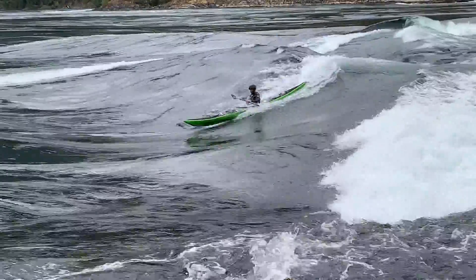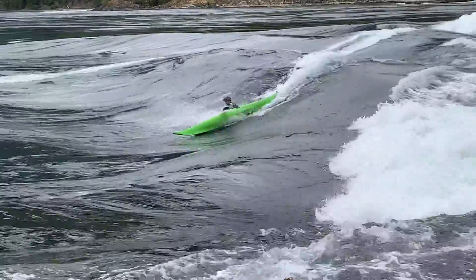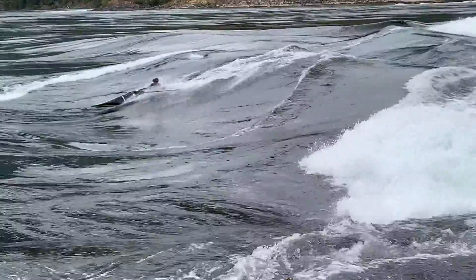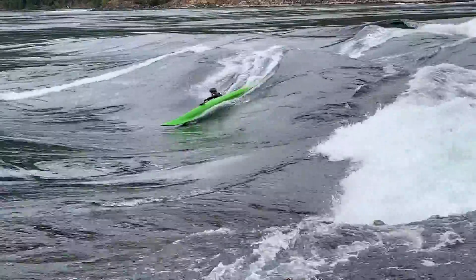Look at that line — the seam. The seam line is going right under his bow.